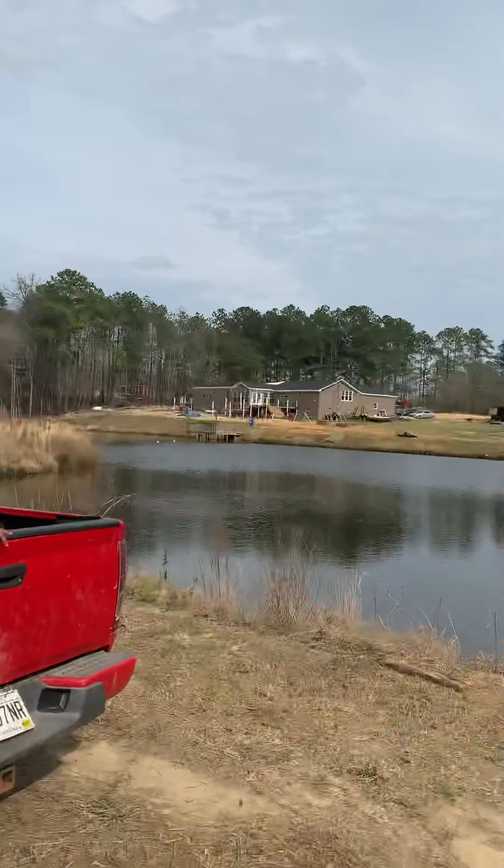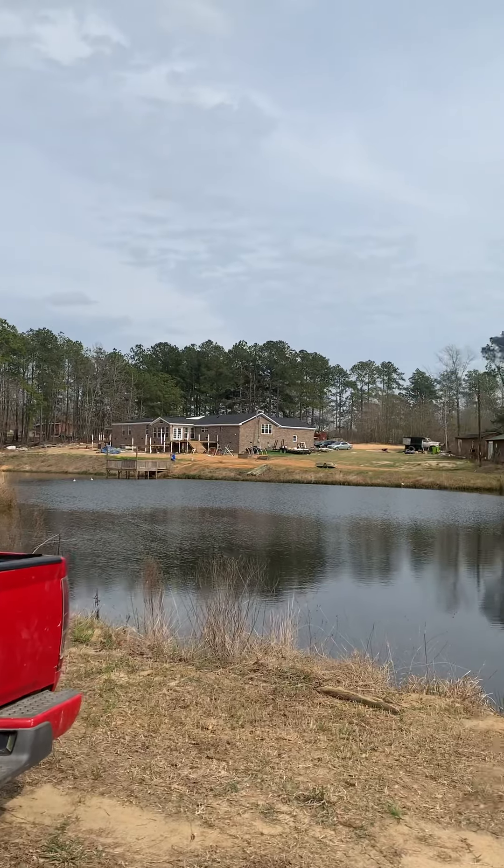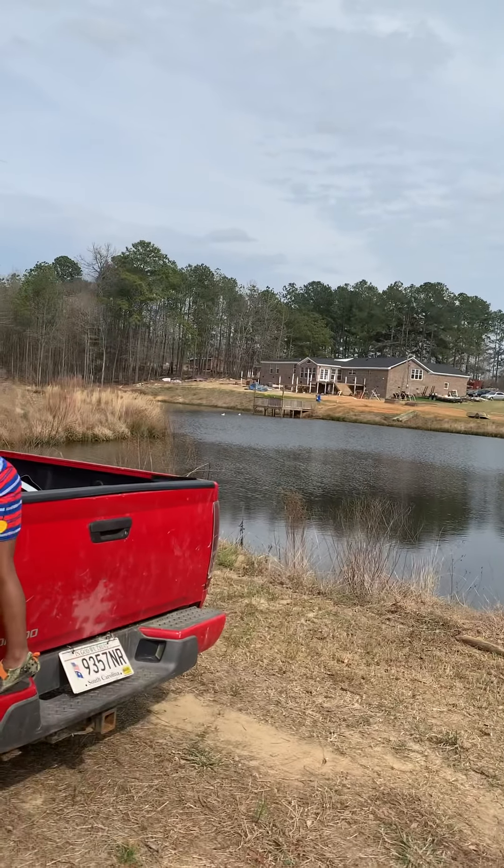I want to say thank y'all for tuning in to Taylor's Pride today. Forgive me on the camera — I'm learning how to use it; I'm using my iPhone. This is the beginning process of something new I'm trying to create for self-sufficiency. I want to live off the homestead. I have five acres here. I've got a pond, and a couple of ducks that provide eggs.